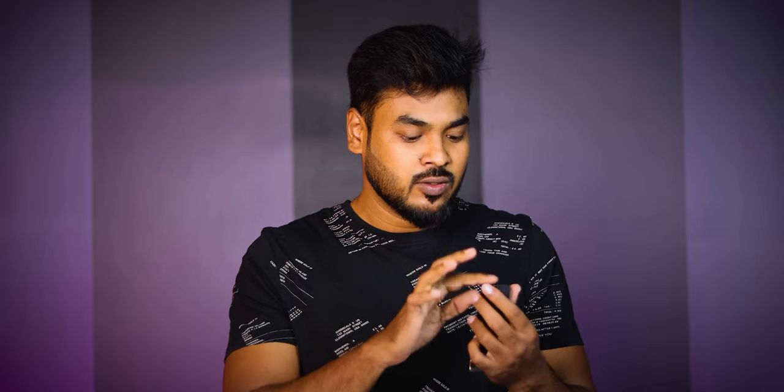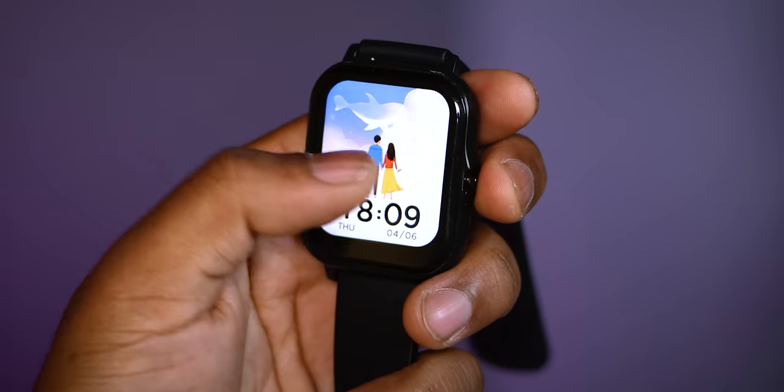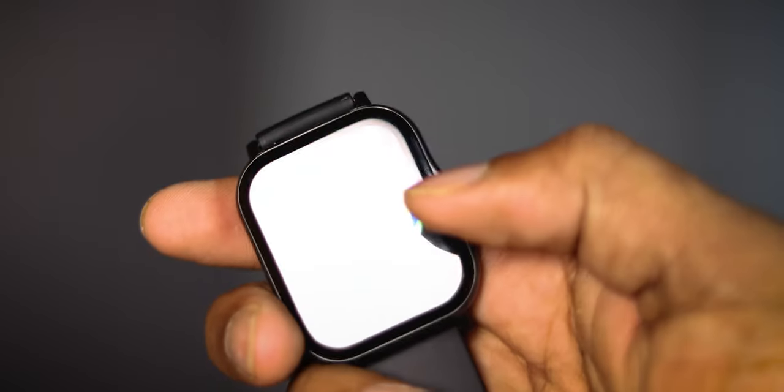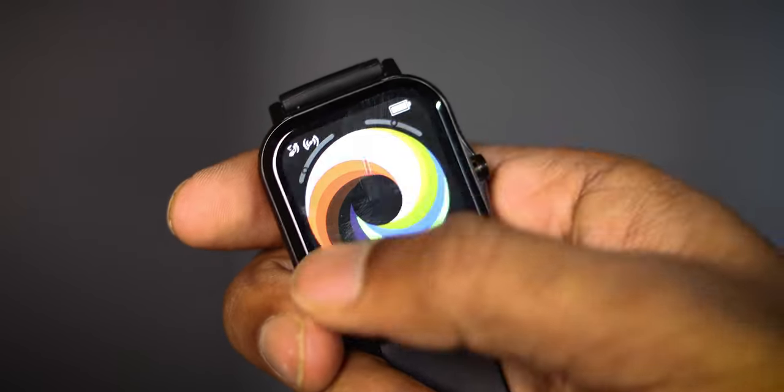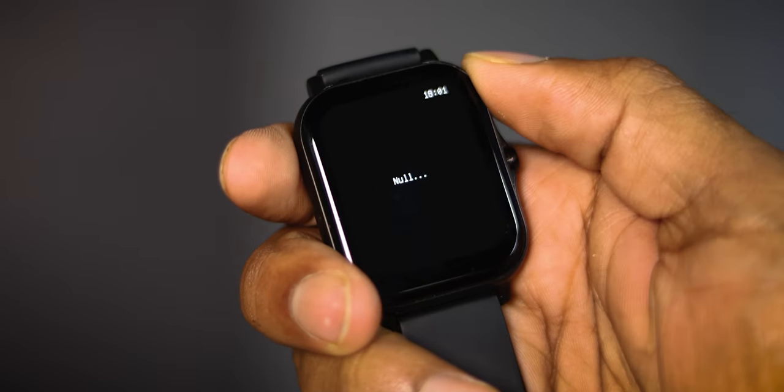You can also control music from the watch, and there will be rapid response. If you do that, you can accept notifications and change the buttons to get notifications.